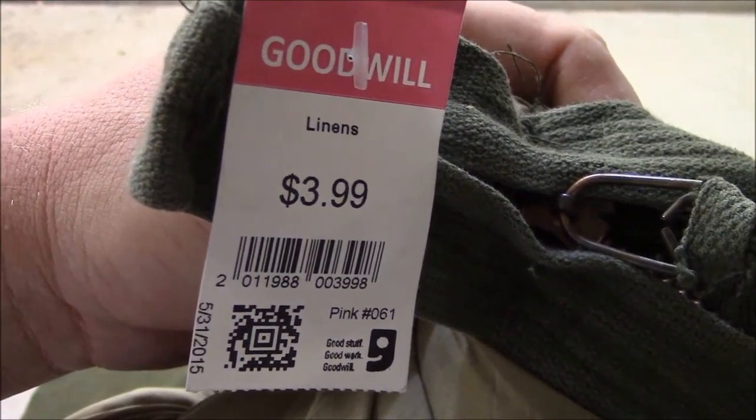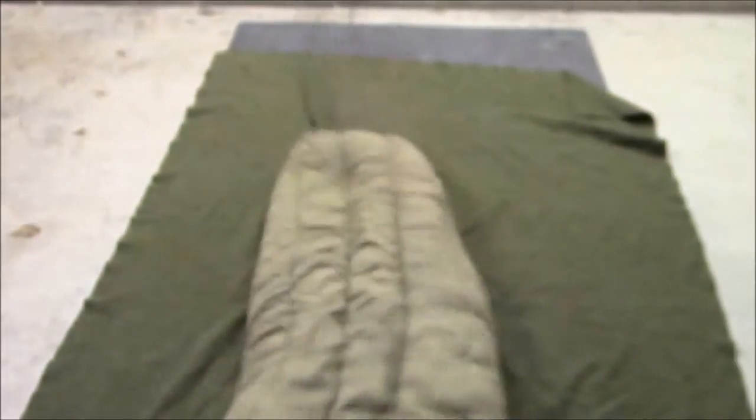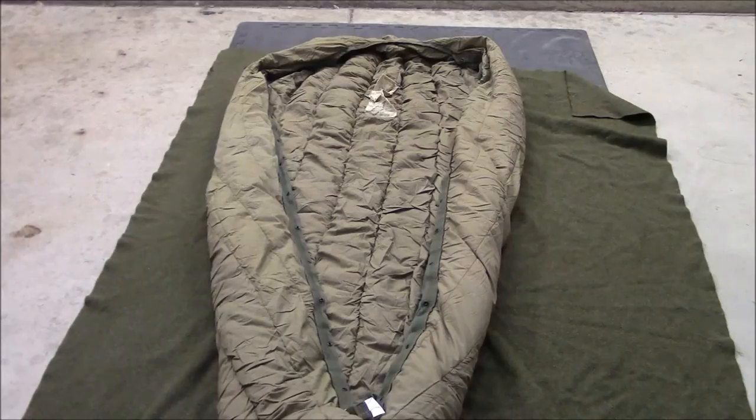It was $3.99 for this bag, and it is in very good condition. Let me spread this open so you can get a better look. The comfort zone is 15 to 35 degrees Fahrenheit. If you saw the price, this is a good backup bag. Hit those thrift stores, and everybody, I will see you in the next one.